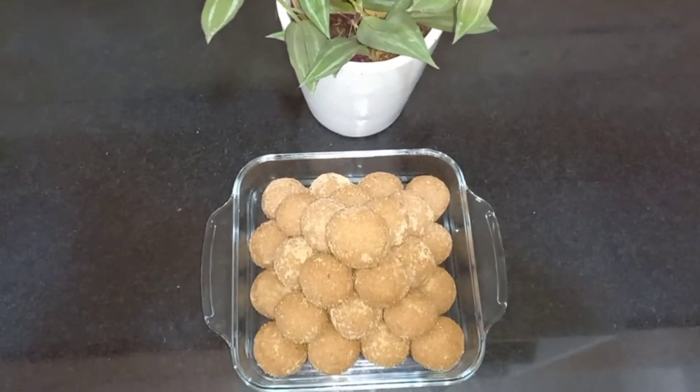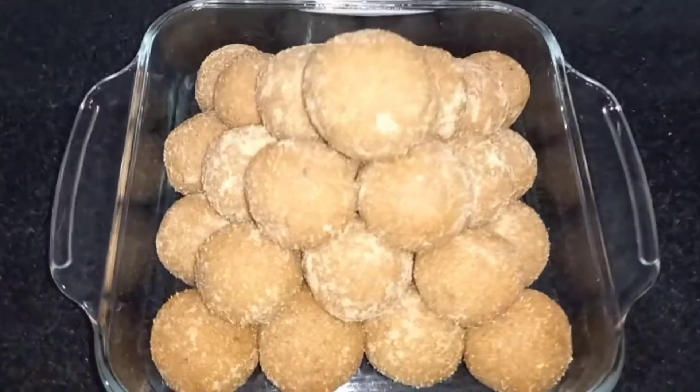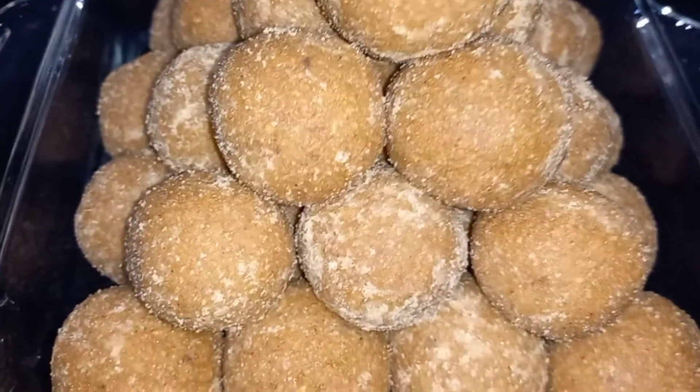Hello friends, my name is Ranju. I am going to take a look at my videos. This recipe is a traditional dish.